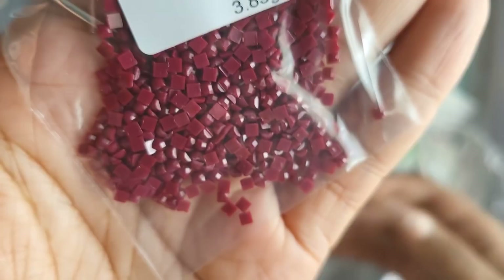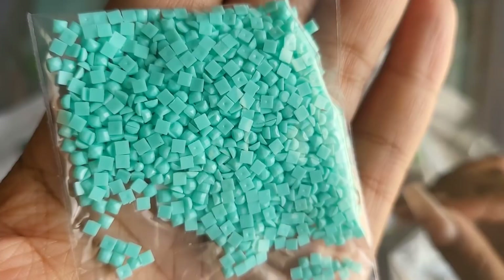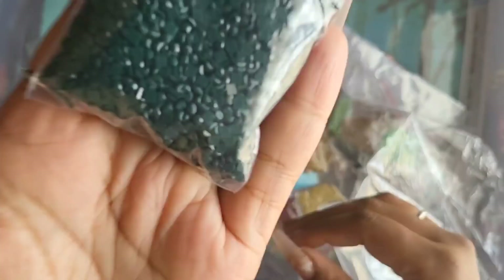You guys know I'm super nitpicky when it comes to squares because a bad square drill canvas can make or break the experience. Those little dimples in the bottom of the drills are just cosmetic and don't affect your kit. What you're looking for is the knobbly bits on the side — I can see a little bit of that on some drills, so we'll have to be careful.